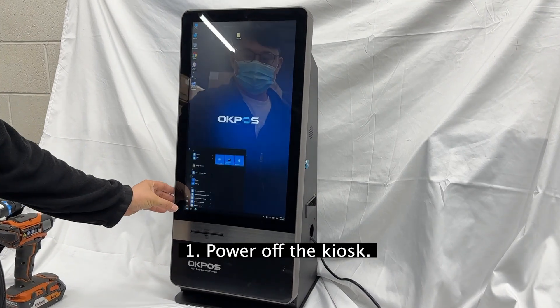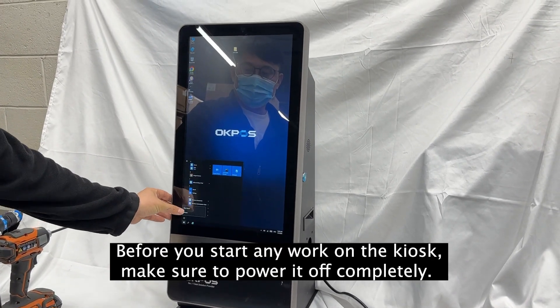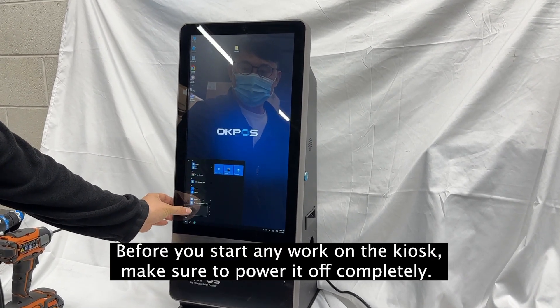Step 1: Power off the kiosk. Before you start any work on the kiosk, make sure to power it off completely.